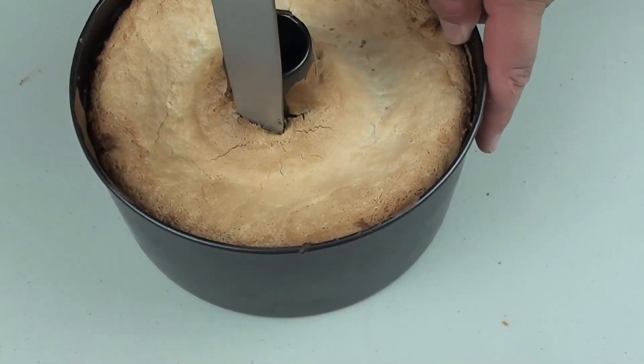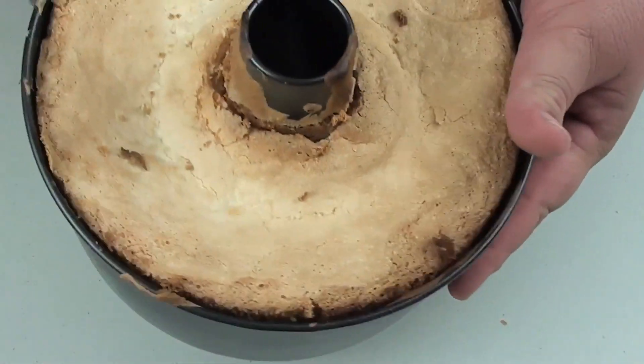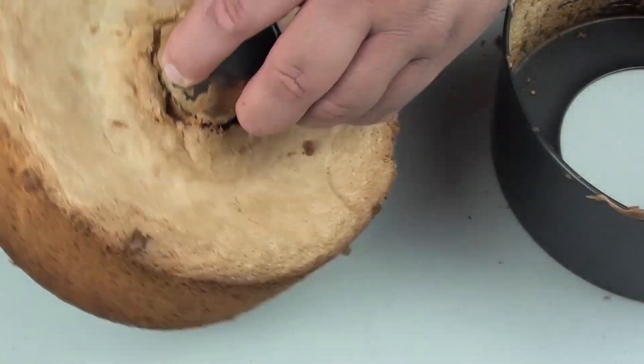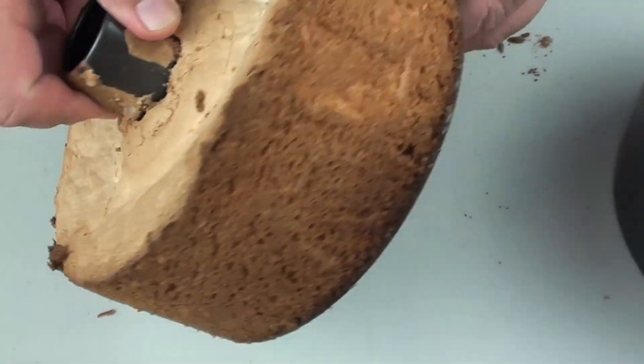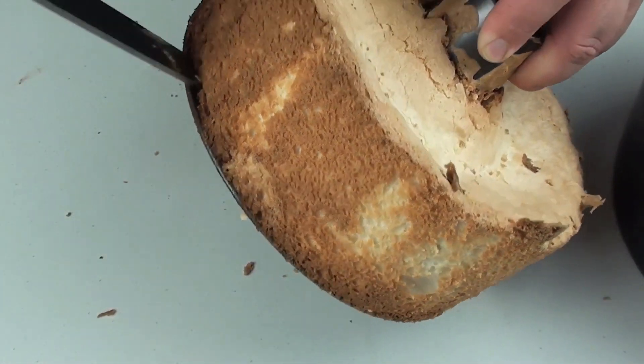Cut around the center as well, and it should just rise up — just like that. Here we go, look at that. Now we just have to cut it away from the base.